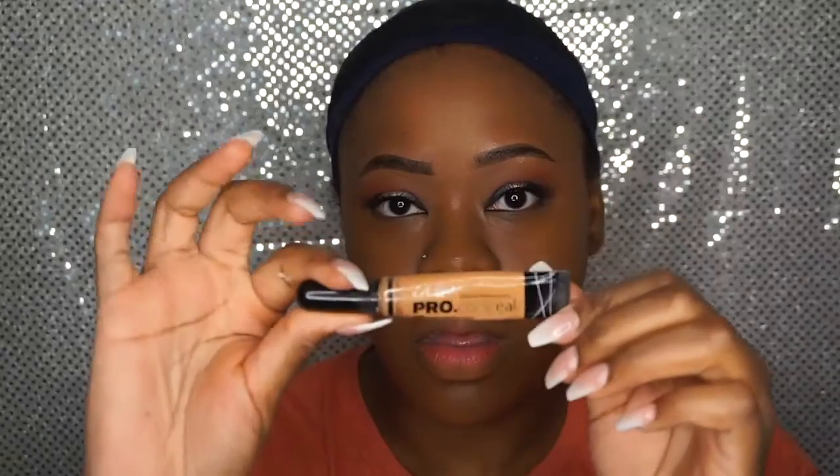After I get done blending — you want to make sure your foundation is super duper blended — I'm using the LA Girl Pro Conceal in the shade Fair and applying that under my eyes to brighten them. But then I was like, okay, this isn't giving me that brightened look I want, so I moved on to the Smashbox Studio Skin Concealer in the shade Medium Taupe, and I was like, all right, that's the color I'm looking for.